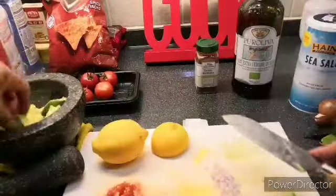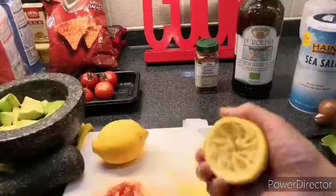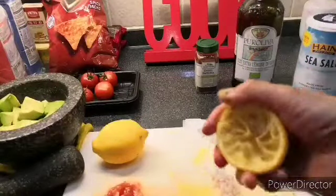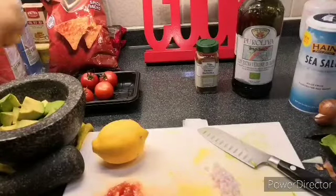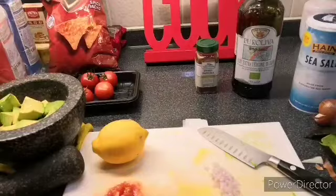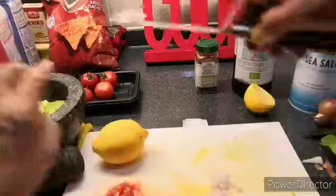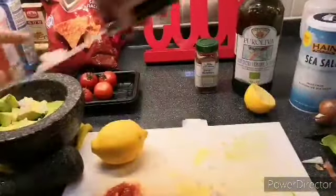Now, first thing: once you cut your avocado, you have to squeeze some lemon juice on it. That is to avoid the avocado turning black. Just a little bit of lemon juice so it's not too sour. Then add the onions.